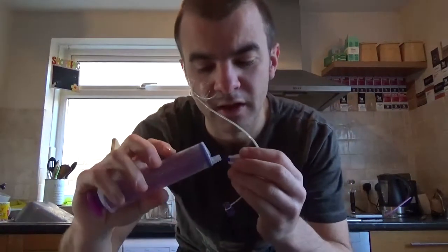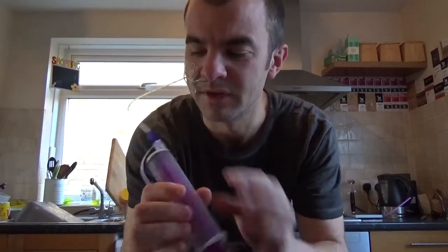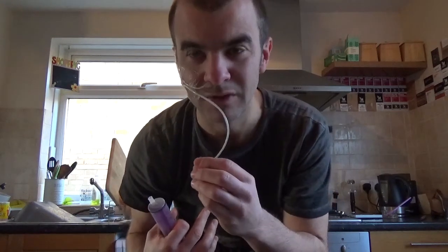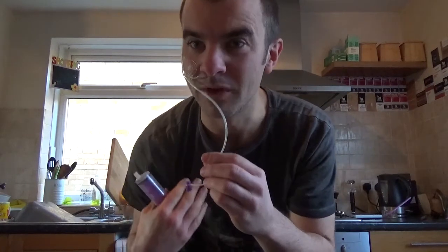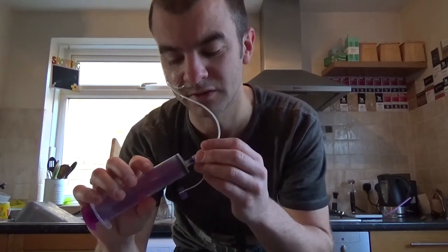I'm going to get an aspirate before I start feeding. The reason we do this is to make sure that the end of the tube is definitely in the stomach and hasn't migrated somewhere else. The one place we really don't want it to go is into the lungs — you'd obviously have lots of problems if you were feeding into the lungs.